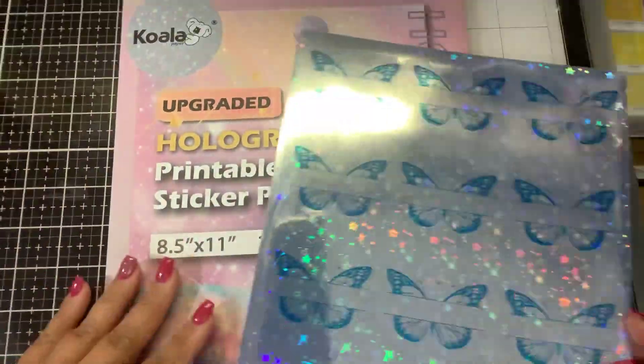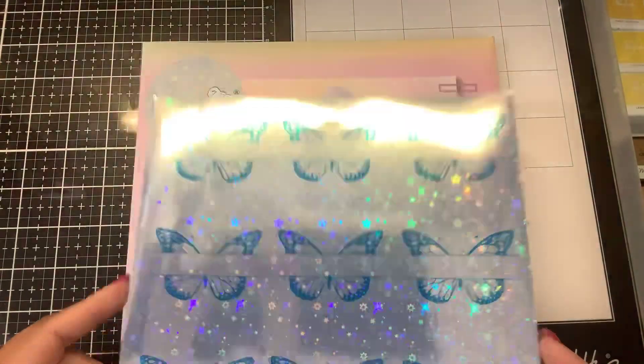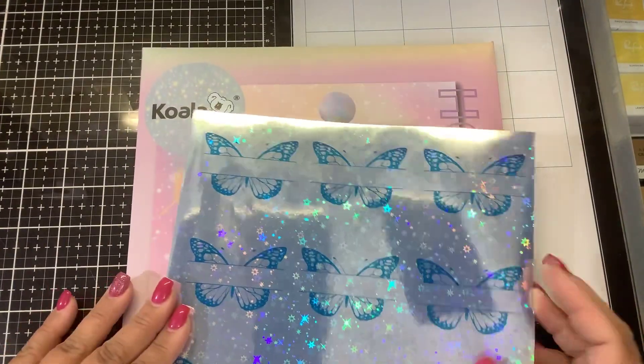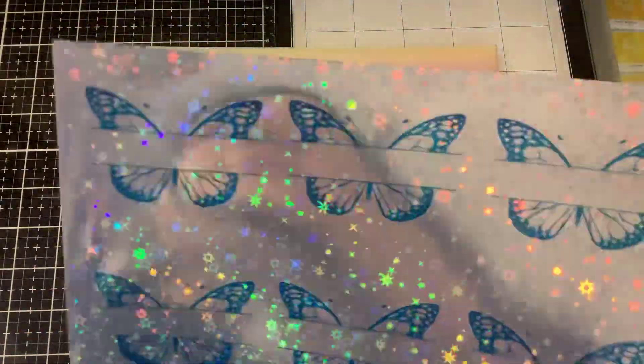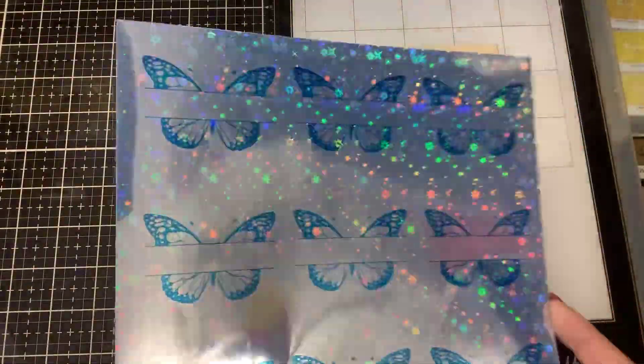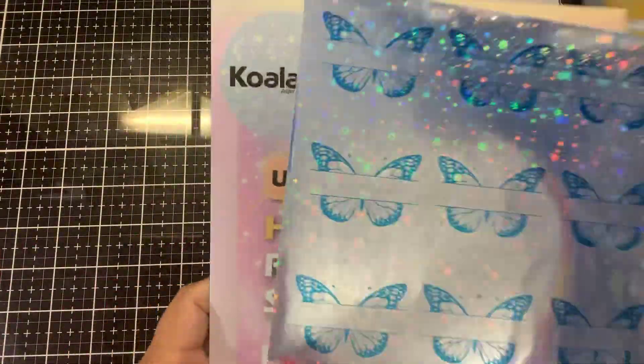I want to see if I can foil with these. Keep in mind if you're going to print with an inkjet printer, the ink is going to soak in so it's not going to move — you're not going to be able to foil with an inkjet. And again, these were not designed for a laser printer; they were designed for an inkjet, so you will have to experiment with your machine.